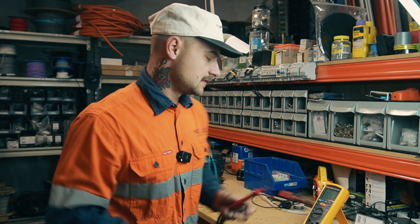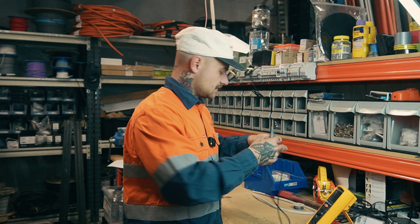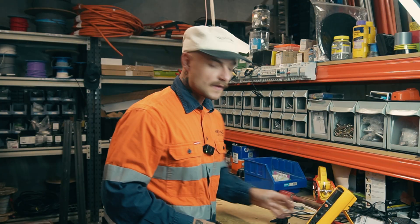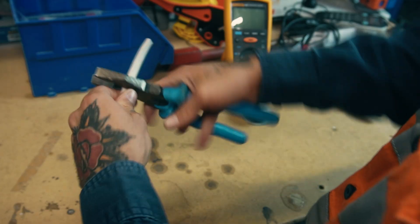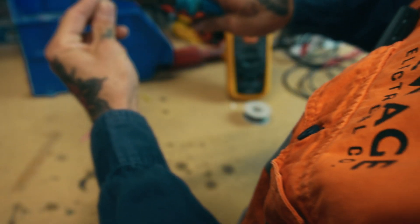It also does continuity and voltage — it's a handy meter to have. Firstly, we're just going to strip a bit of cable, then make sure the other end is split apart so the conductors are not touching, which would give us a false reading.